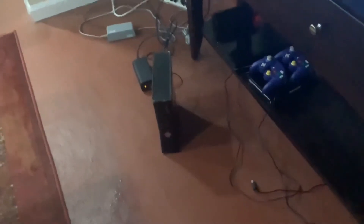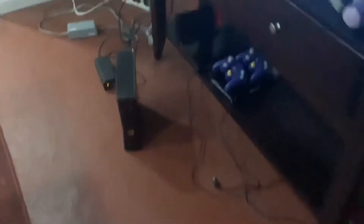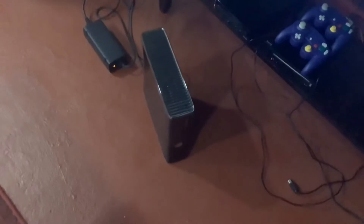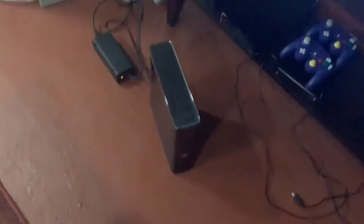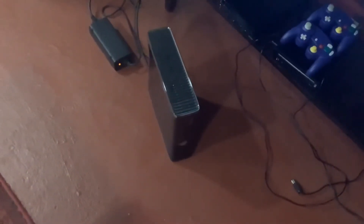So I tried doing everything about an hour ago - I took out the hard drive, dusted it, did the power supply thing, I even did the towel trick, all to no avail. I'm gonna assume it's the console because it suddenly stopped working one day. The power brick is fine.